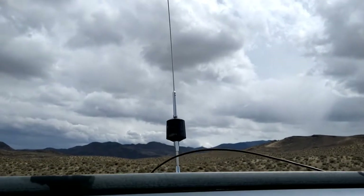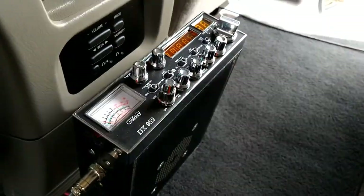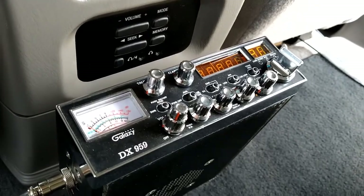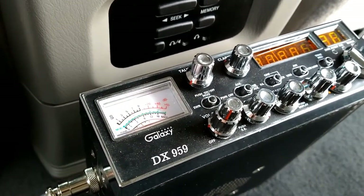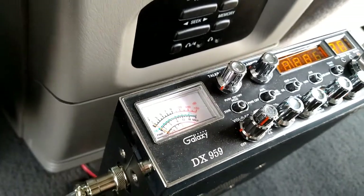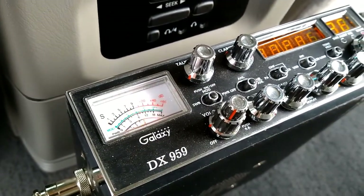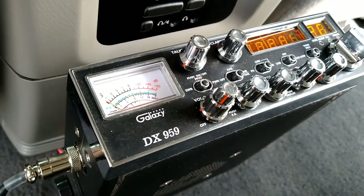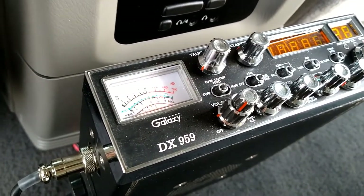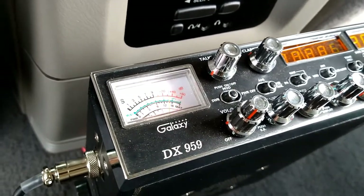It's windy out here. We've got the Wilson Trucker 2000 on there now on the magnet mount. We're going to try it with the power off first. Testing testing, one two three, this is the Wilson Trucker 2000, power off. Now turning the power on. Power is now on, we are testing the Wilson Trucker 2000 with the amplifier on — one two three four five, stand by.